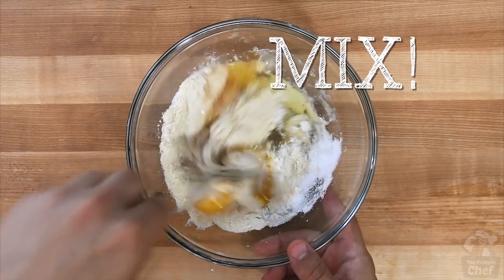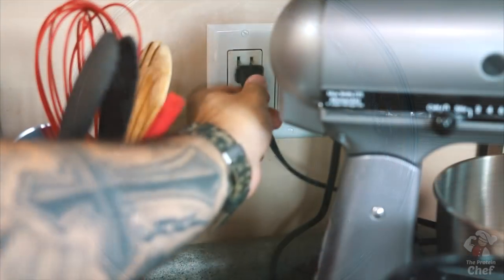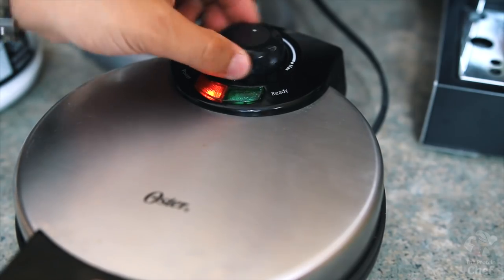Now just mix everything together, turn your waffle iron on, coat it with some non-stick cooking spray, pour your mix in, and wait.